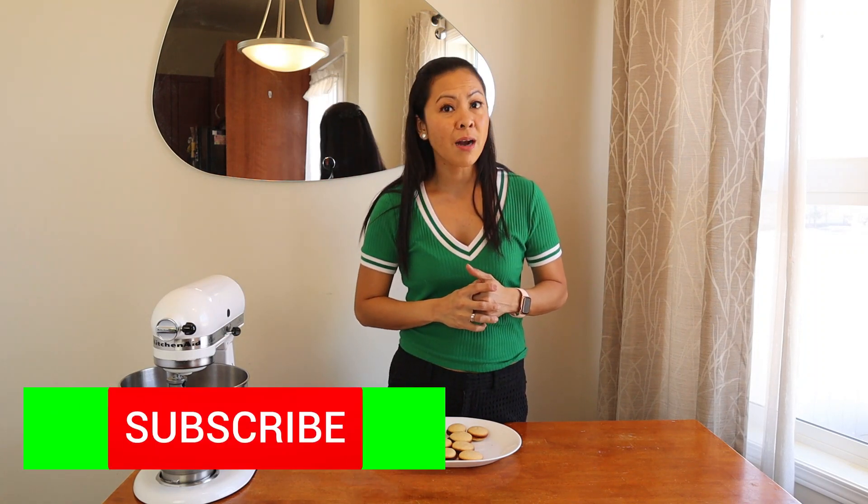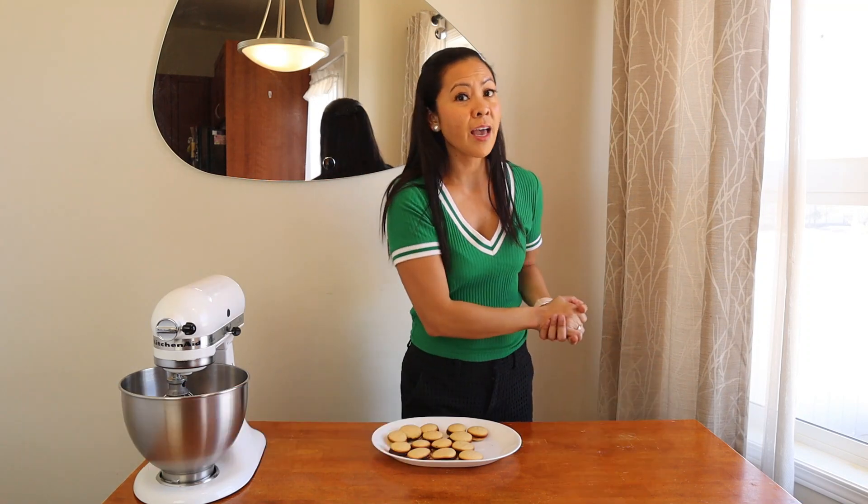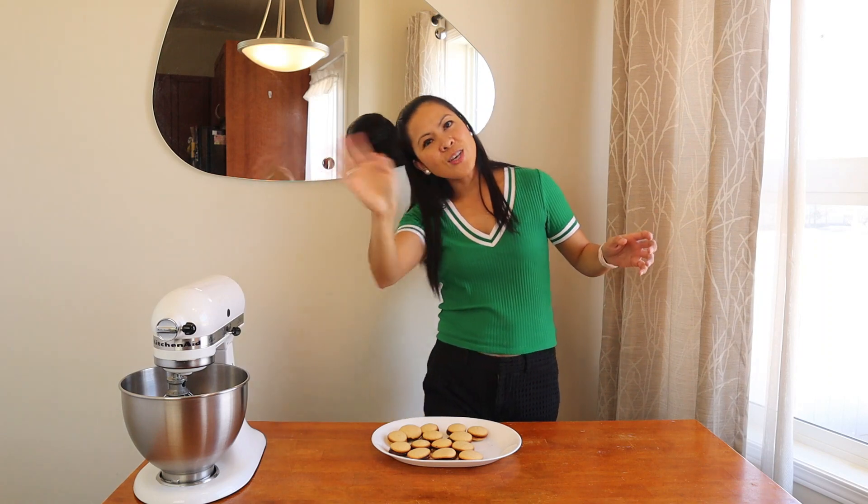Please don't forget to subscribe, hit the bell button, and hit the like button for this video. Stay safe, guys — stay home and stay safe. Know that we will get through this pandemic together. The Lord is with us; he will never leave us nor forsake us. Thank you, guys — see you next time. God bless you all, bye!